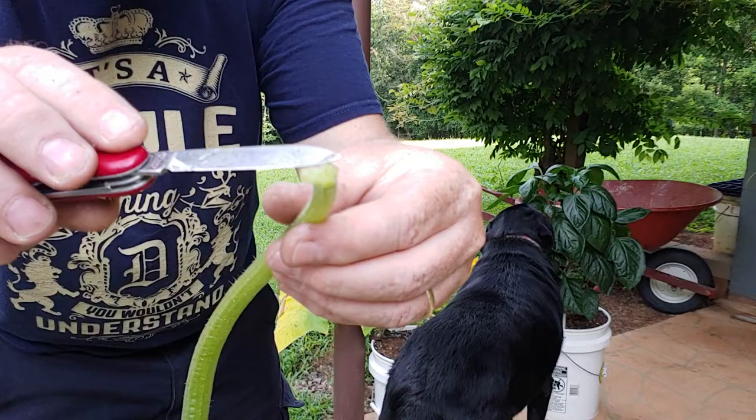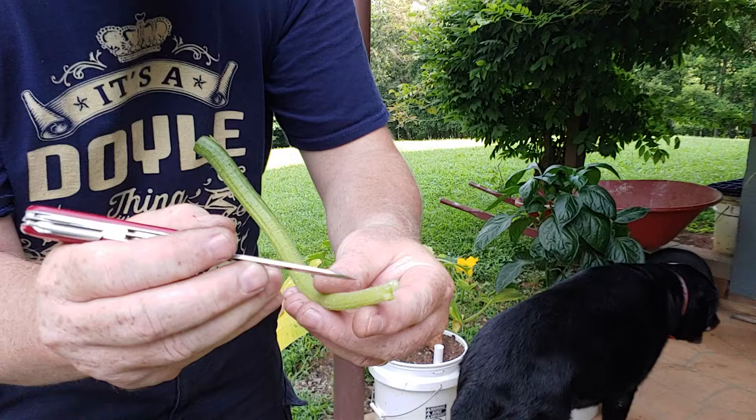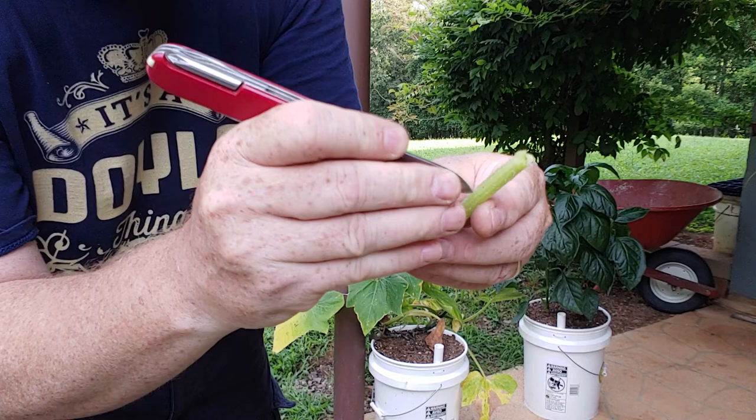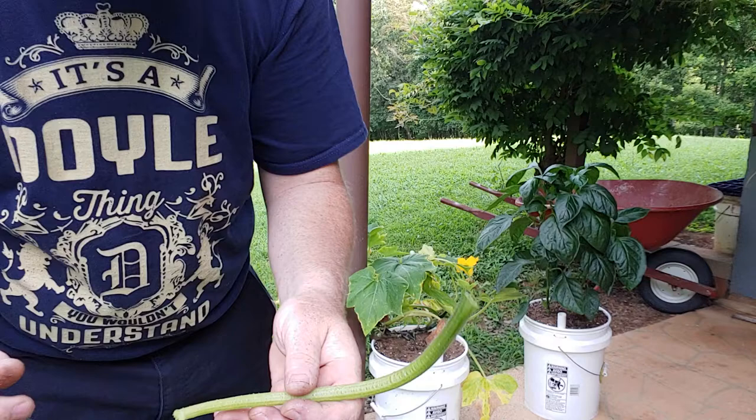We're going to cut this stem off, this stem off, and that stem off. It's hollow now. You've got three stems — two on one side and one on the other. Go to the side that has just one stem, go up about a quarter inch, and make a slit about an inch long. Cut straight into it and pull it up one inch, but don't go all the way through both sides.